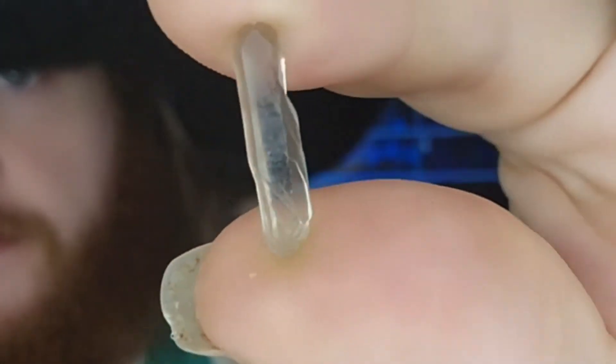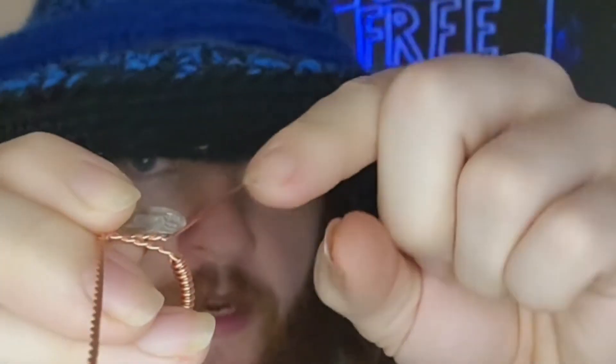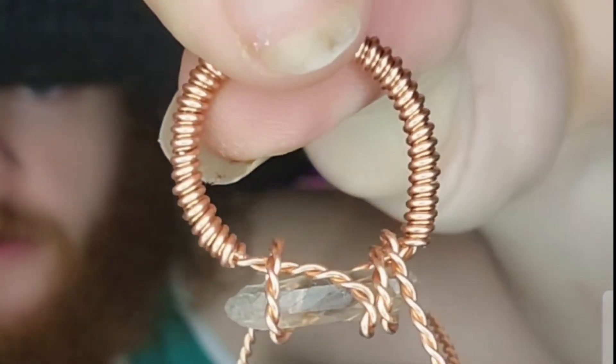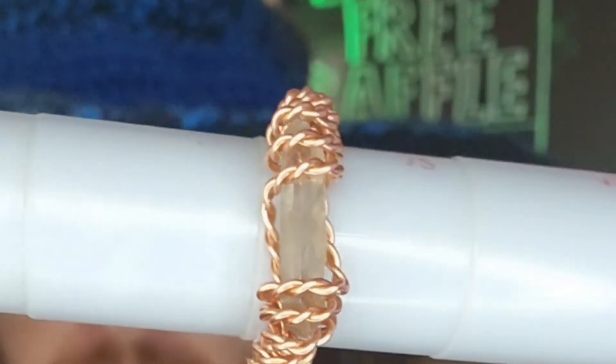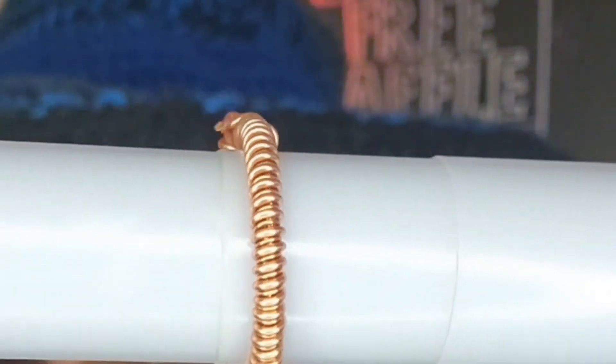Next up we're going to take this cute little piece of smoky quartz. Then what you're going to do is take the wire and twist it up over the quartz, around and under, through to the other side. Another sleek simple band — real easy design, nice and light.